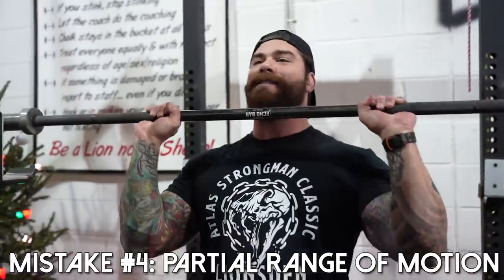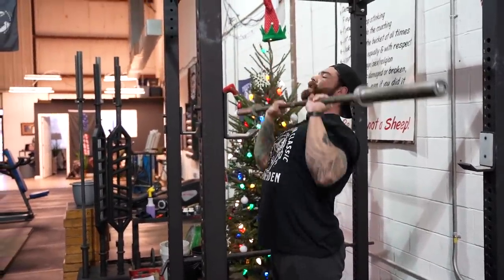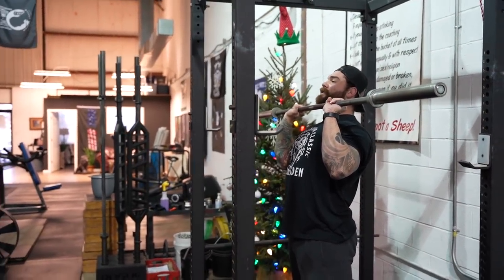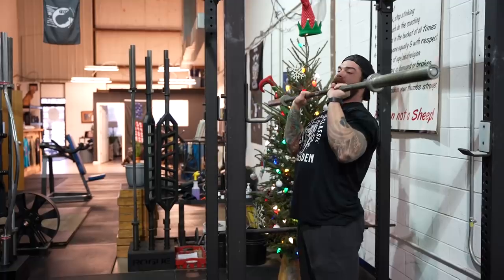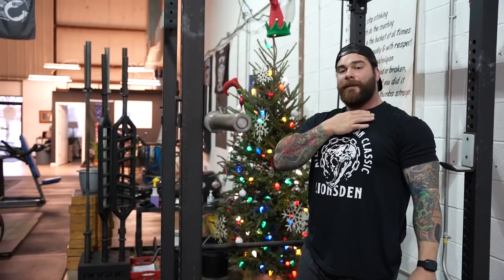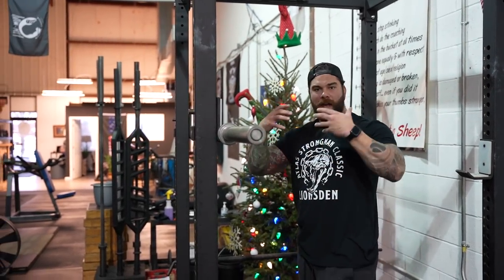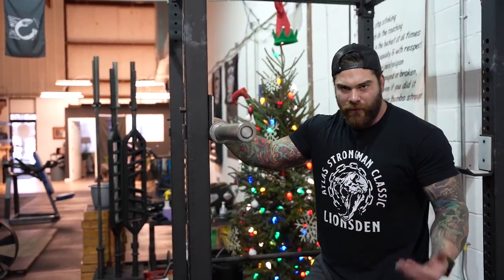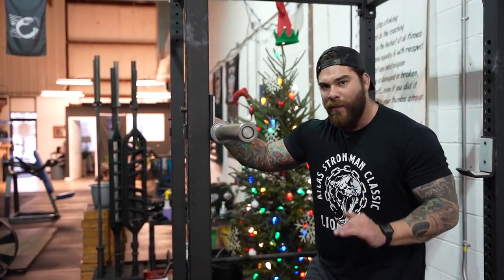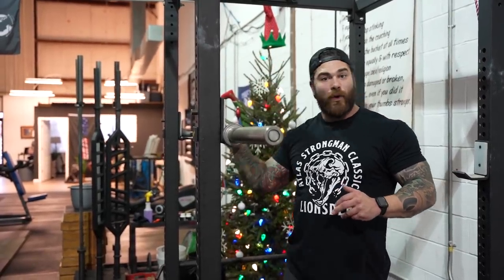Mistake number four is partial range of motion. We saw this in a lot of the old 80s bodybuilder montages where they're just here pumping these reps out, getting that shoulder pump like crazy. But now we know — evidence supported — full range of motion is better. All the way down, all the way up, every single time. Now I know this bar is a little bit light, but once I add weight I actually get that bar to touch my collarbone — you guys should really strive to do that. There's no reason why we shouldn't be getting full range of motion on all of our lifts. If you're looking for better muscular development, if you're looking to get stronger, full range of motion is hands down the best way to do that. So quit doing those partials and those miniature machine gun reps and get that full range of motion every single time.